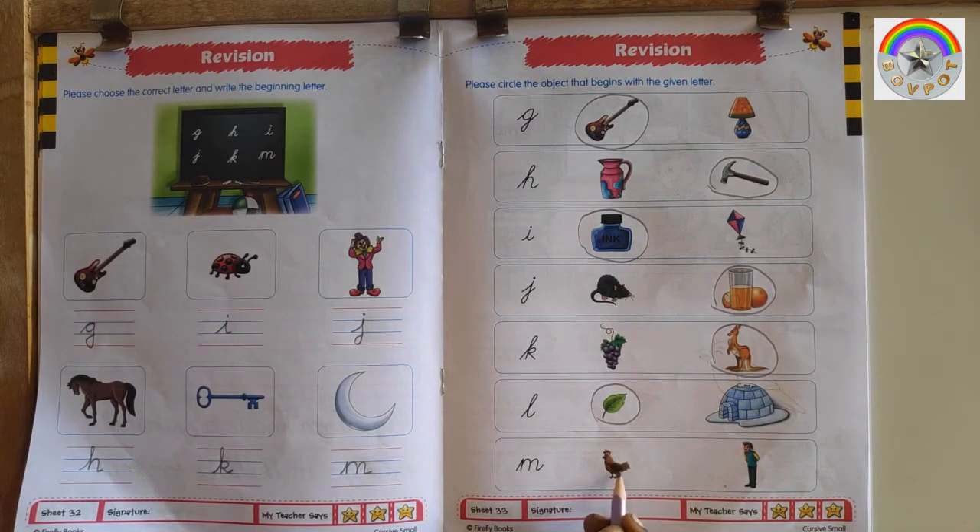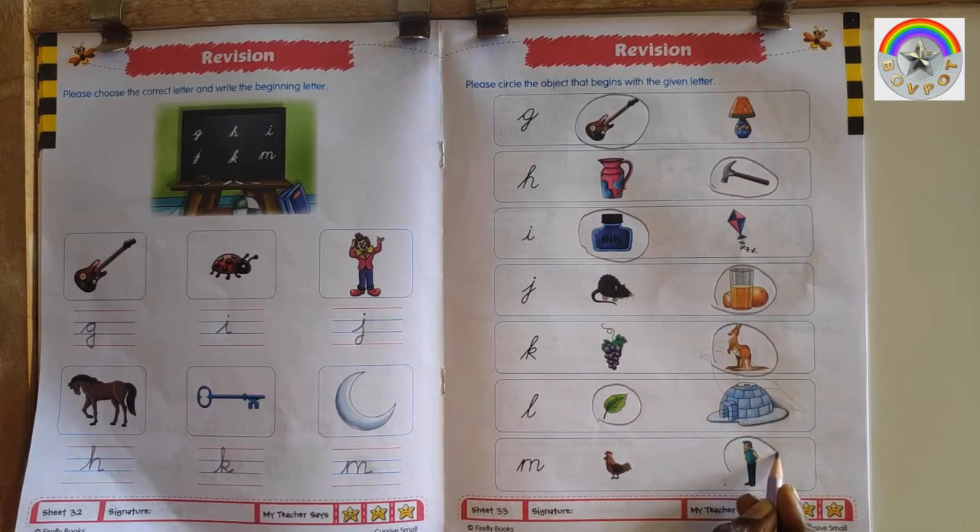This is H for Han. This is M for Man. This is letter M, so circle M for Man.